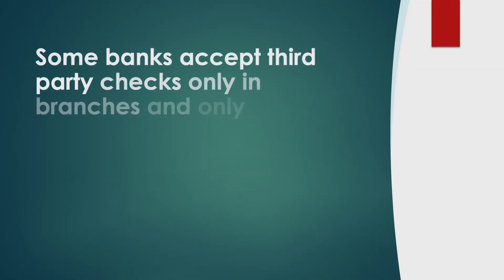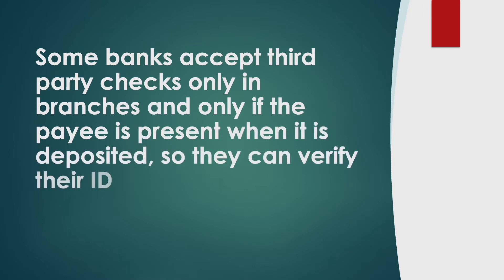Some banks accept third party checks only in branches, and only if the payee is present when it is deposited, so they can verify their ID.